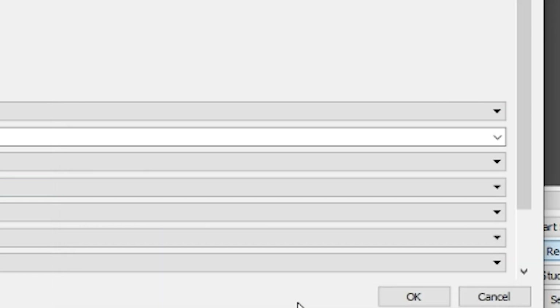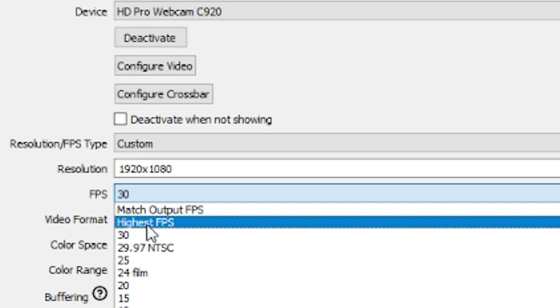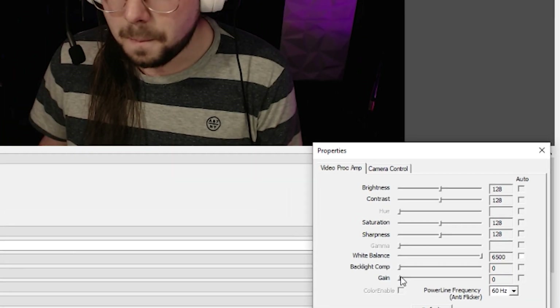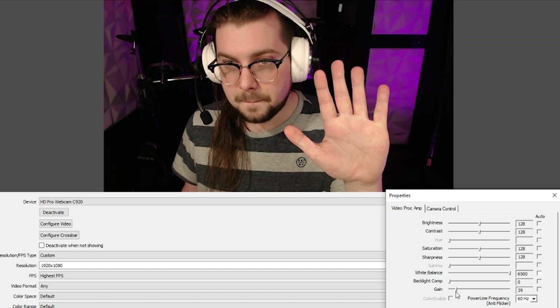It's going to look too dark, but just trust me. Click apply and close out of the settings menu. Then click the drop-down for frame rate and choose 'Highest FPS.' This is probably going to mess up your exposure — don't worry, this is just a bug with the C920. Click 'Configure Video' again and turn the gain all the way back down.